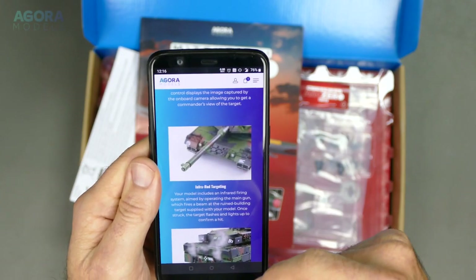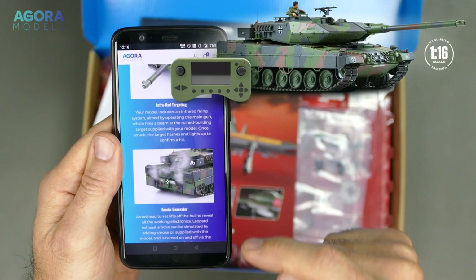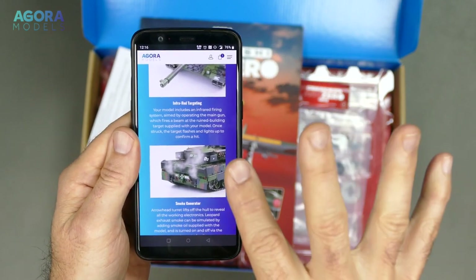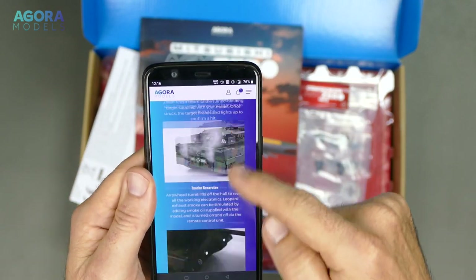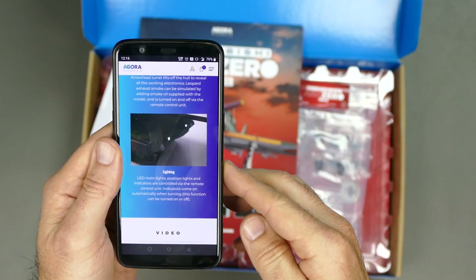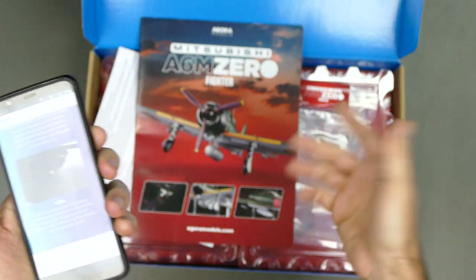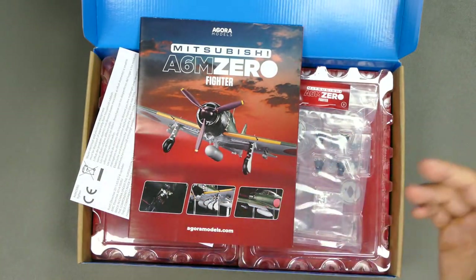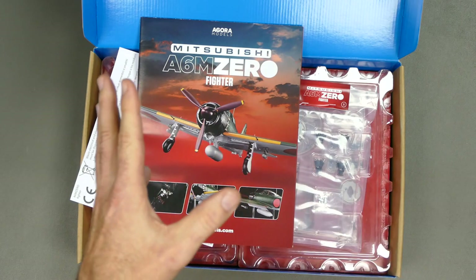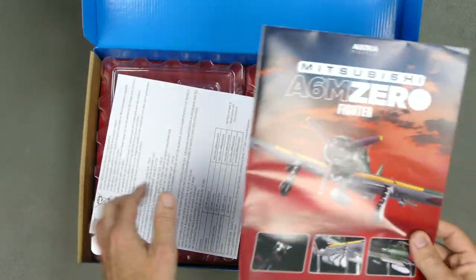Those were from the Agora Models website. That tank is coming very soon — it's not available yet, so keep an eye out for that on the channel. I think this one will be amazing. Moving forward with Agora, I'll be having a look at some of their other models and showcasing them on the channel as well, because I love anything World War II — plane, tank, boat, car, whatever it is.